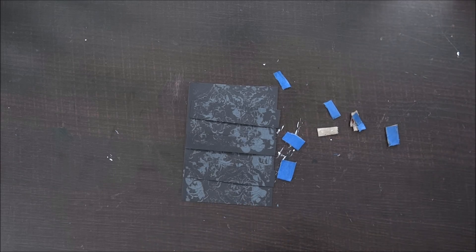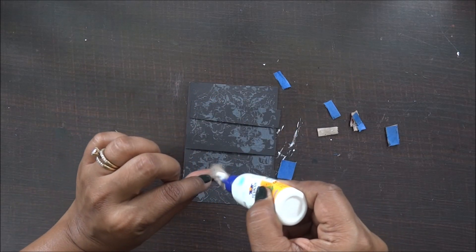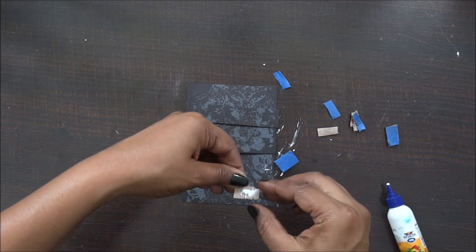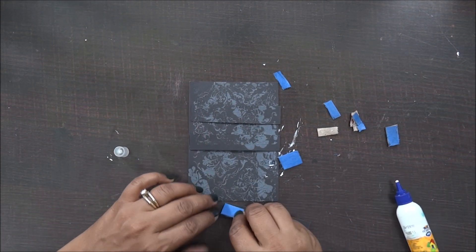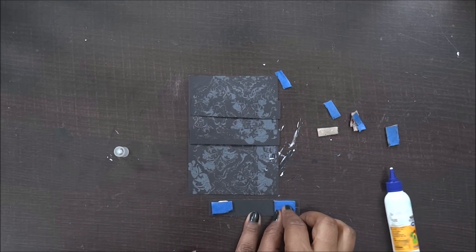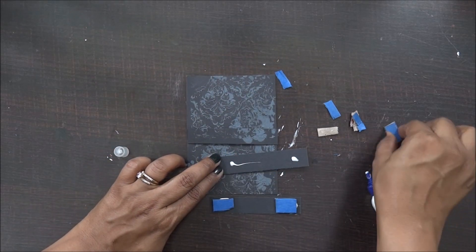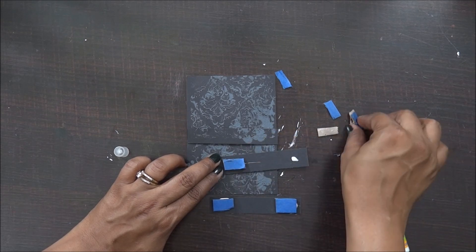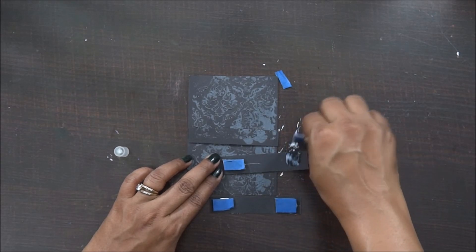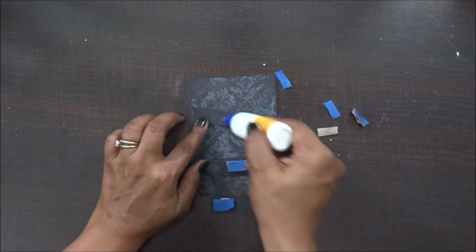Now with my liquid adhesive I am going to stick these pieces. I'm going to repeat the same process for the other two strips also. I'm not really keen on sticking the complete patch because I am going to add more elements here, so it's absolutely fine even if I leave some spaces empty.